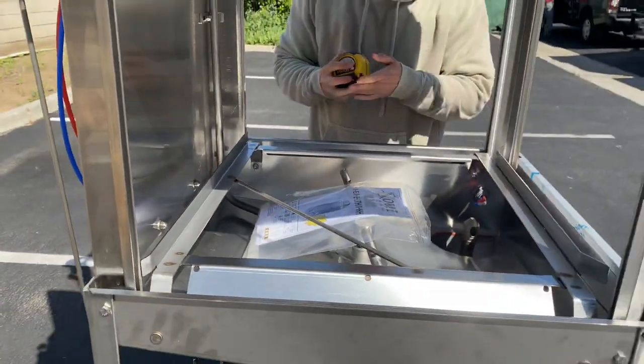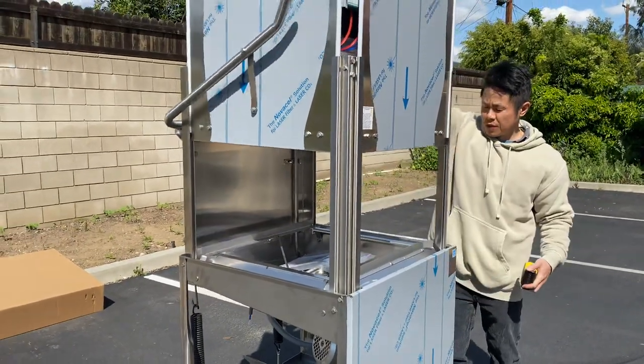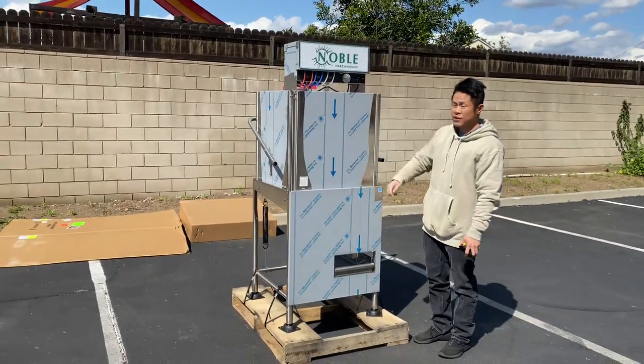So whenever you want to wash your appliances, just insert the basket, or plates and trays. Close it, turn on the switches, adjust the timer, and you're all set.